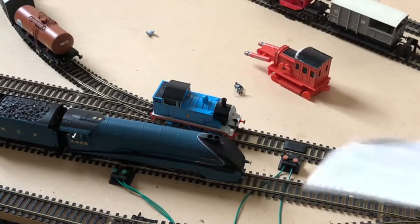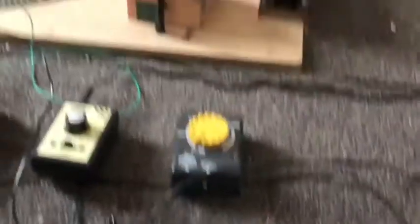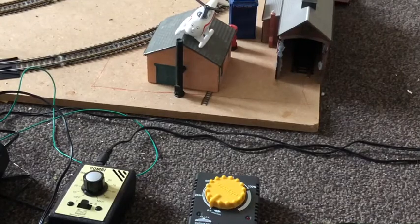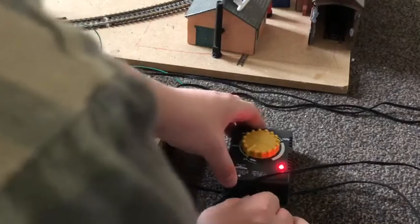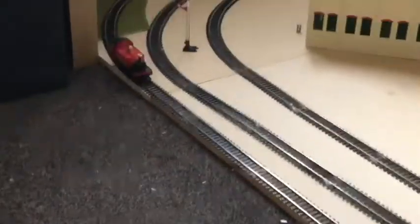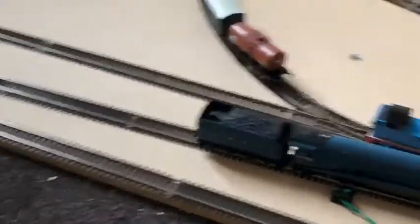I'm just unplugging the old Hornby one, and now I'm going to plug in the Mahanu one. I'm just going to bob it in there, and the red light should come on. That's the Mahanu one - and listen to this, it sounds so much better! There's no screaming or buzzing from the locomotive, and that's the one thing I like about the Mahanu one.